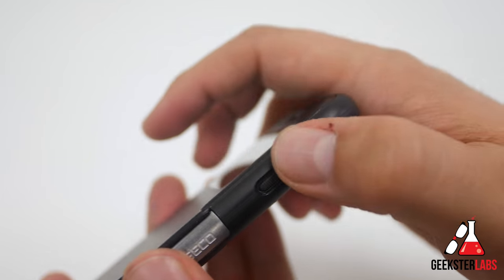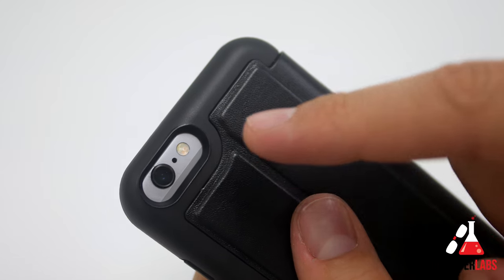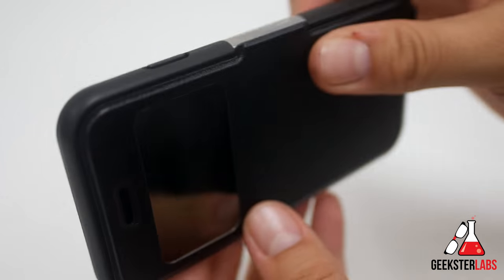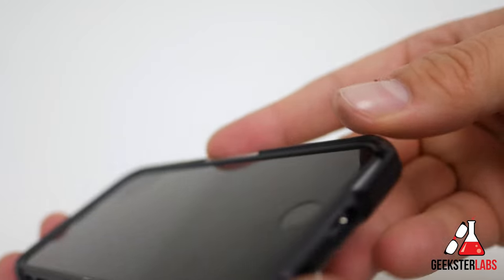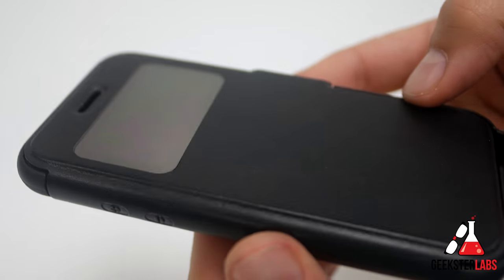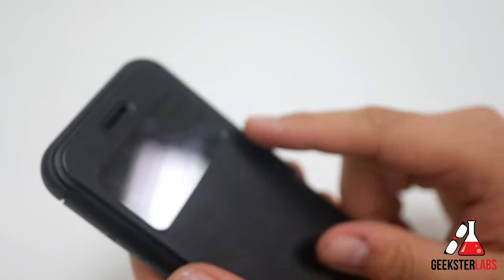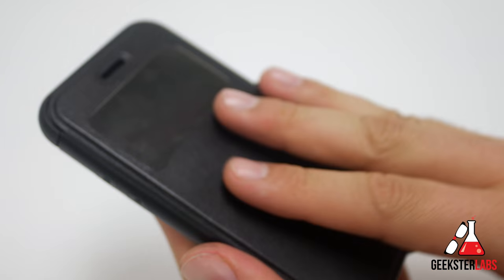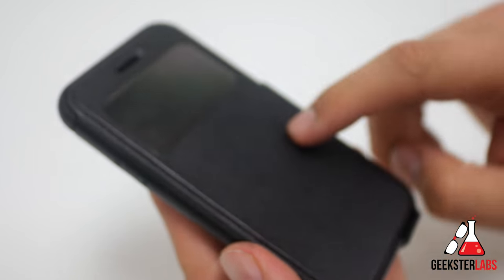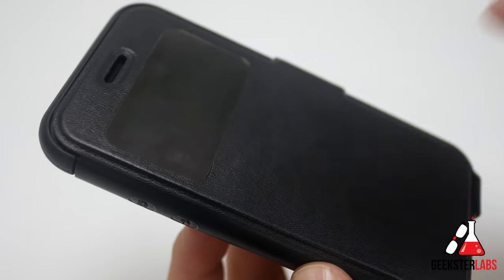The sleep/wake button is covered but you can still feel the click when you press it. On the back there's a nice big opening for the camera, secondary microphone, and flash — no issues there. The case doesn't add too much bulk. When you open it up, there's a slight lip on the edge, but the flap will protect the screen if you drop it. This case is available in a few colors: black, pale green, and turquoise. It retails for $49.99 — a nicely designed case that I definitely recommend checking out.